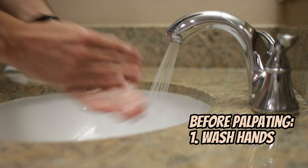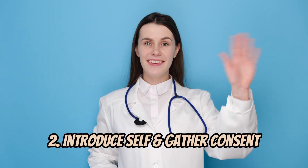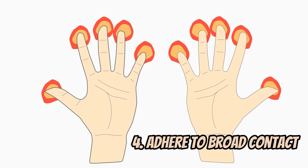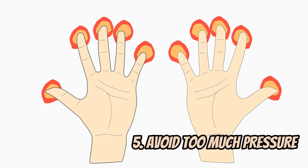Before palpating, wash or sanitize your hands, then introduce yourself to the patient and what you are about to do to gather consent. Make sure that you use your finger pads, adhere to a broad contact, and avoid too much palpation pressure to maximize patient comfort.